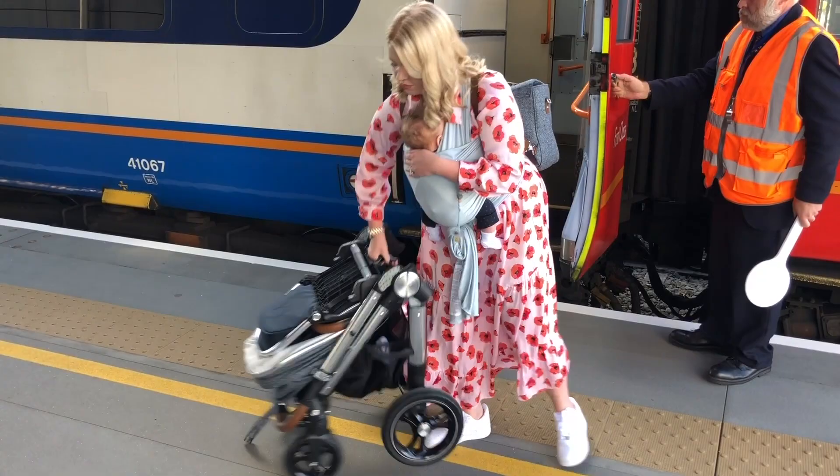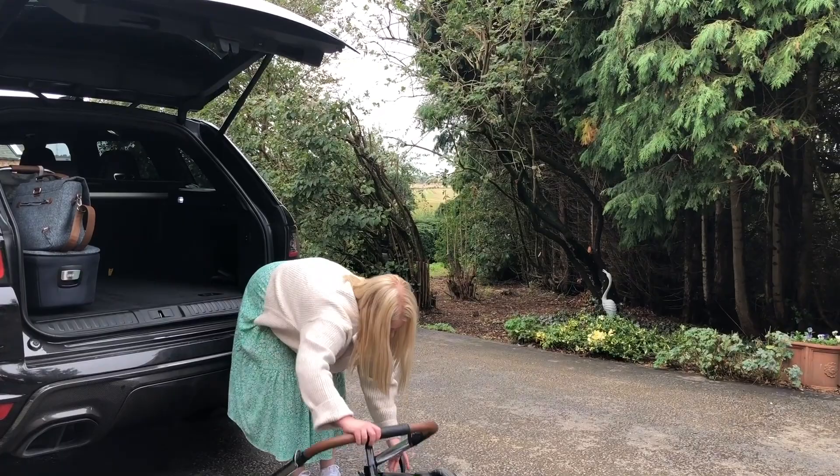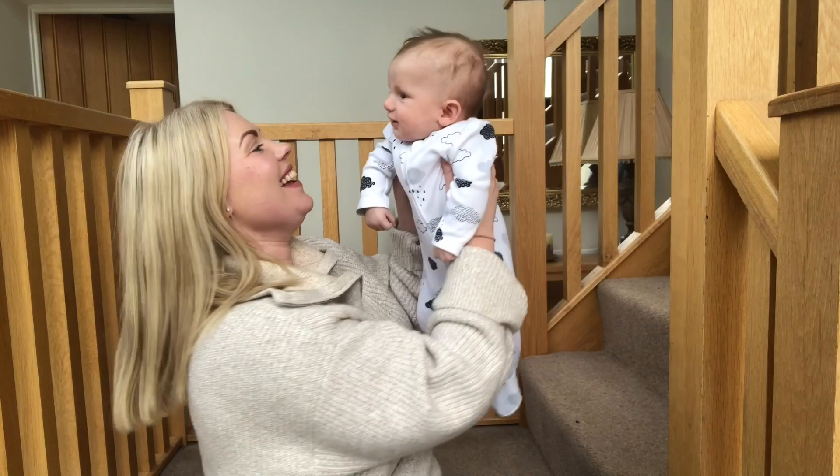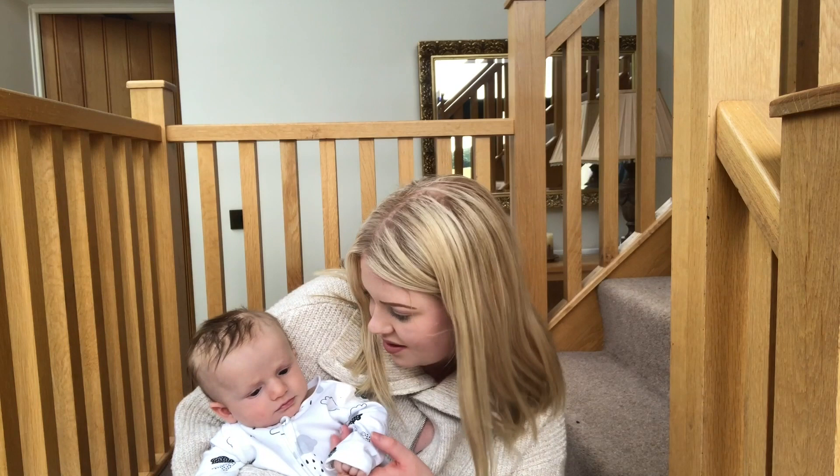The one-hand fold on this pushchair is definitely the most talked about feature and it really is as easy as it looks. It's just as easy — if not easier — to put the pushchair back up; you just lift the clasp at the side and pull the handlebar up. This is perfect if, like me, you've got impatient children that once the car engine's off, they have to get out of the car.